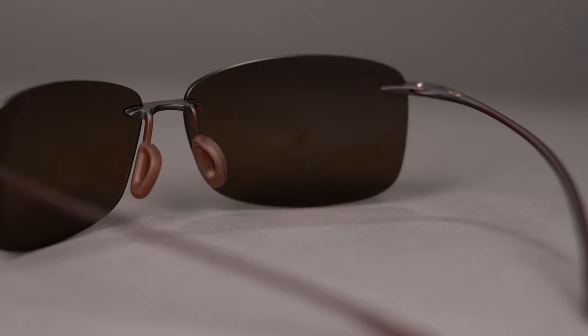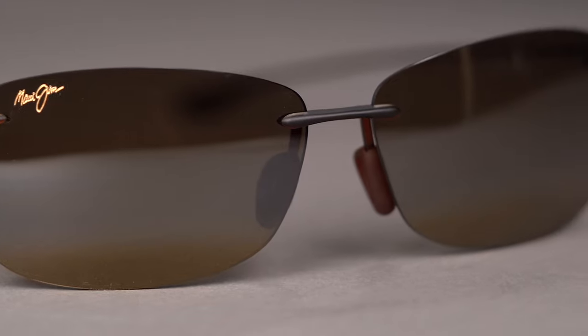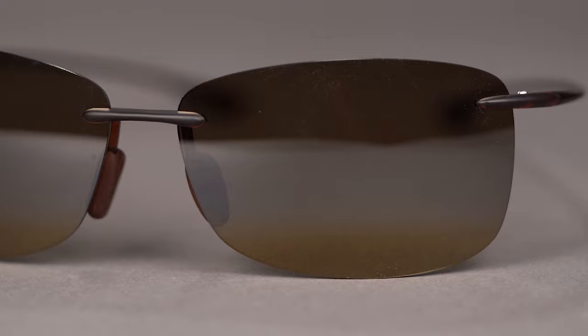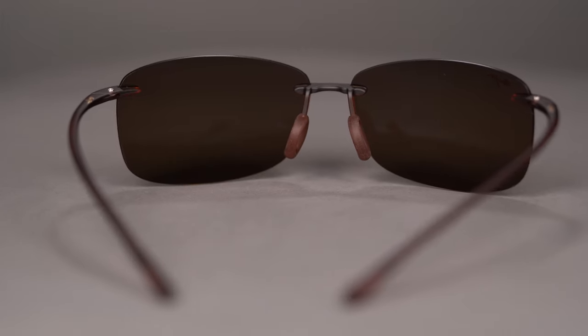As with all of Maui's lenses, the Akau features saltwater-safe coatings in addition to the standard scratch-resistance and anti-glare tech that you can expect from Maui Jim. You might think that a featherweight frame like this couldn't be durable, but the nylon frame and Maui Pure lens combo makes for a highly durable, capable, impact-resistant frame perfect for active people.